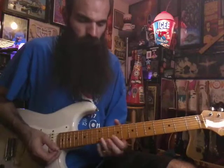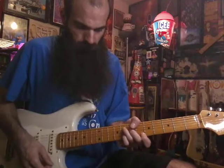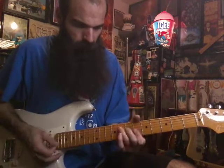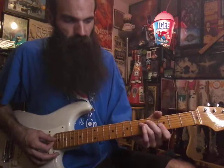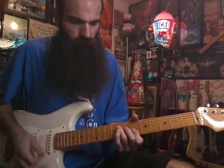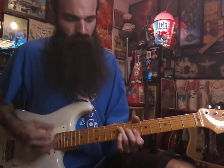I kind of do a little eighth note pickup after the B flat triad. Then we're going to go B flat three three one, up to G minor five three three three, up to B flat eight seven six six, back to G minor, back to B flat.